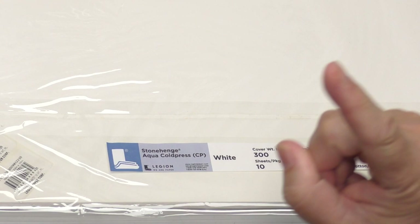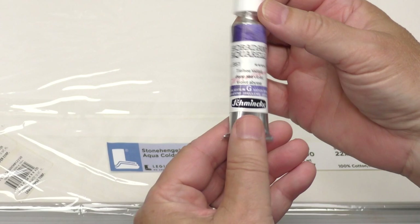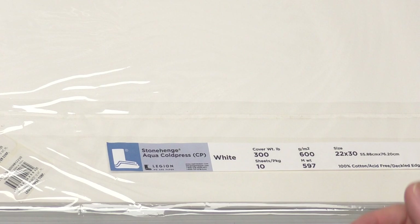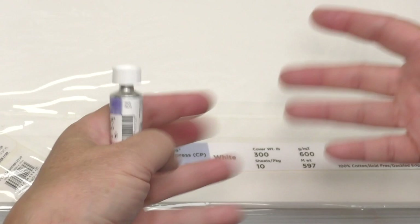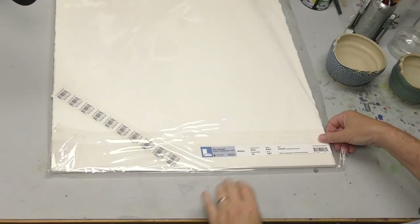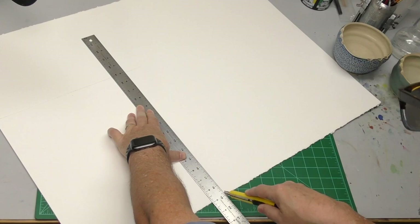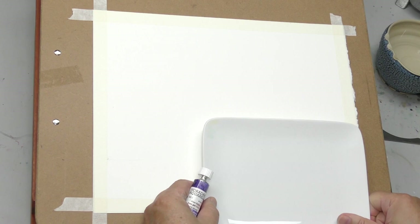We're going to use one color — sort of. I am going to use Schmincke Supergranulating Deep Sea Violet. When I say one color, sort of — they usually include two pigments and they tend to separate as they granulate, which is kind of cool. So in reality I've got two colors here, but I'm painting with one. Since I'm using the one color, we're going to put it in this little ceramic plate I got at Target.